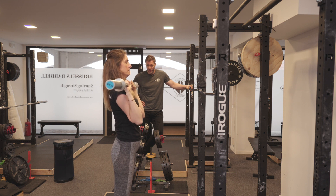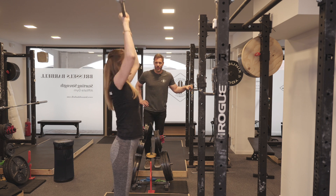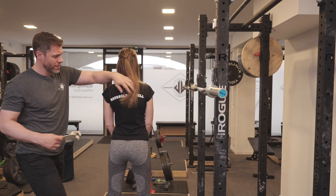Elbows forward, big breath of air, hips, shrug — good. One more, just like that — good, knuckles up a little bit, hips, shrug — good, set it down. Excellent. We mentioned before the importance of the shrug that finishes the top of the press, and now I want to go over why that's the case.